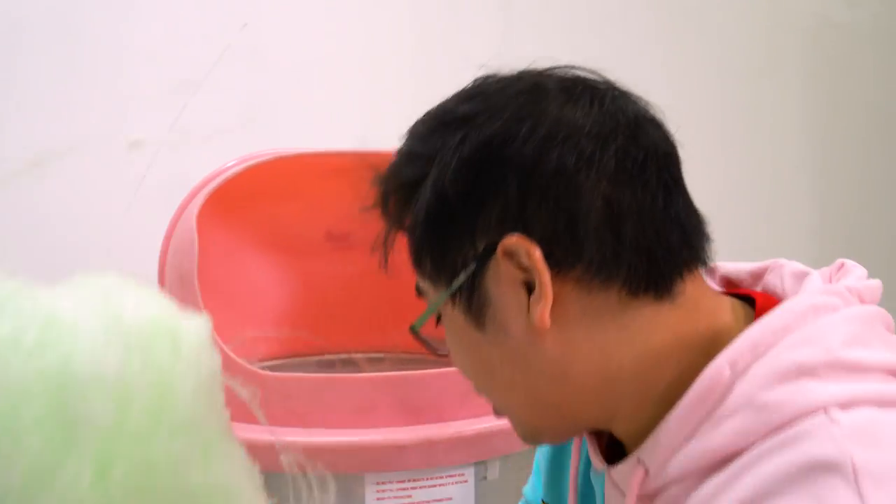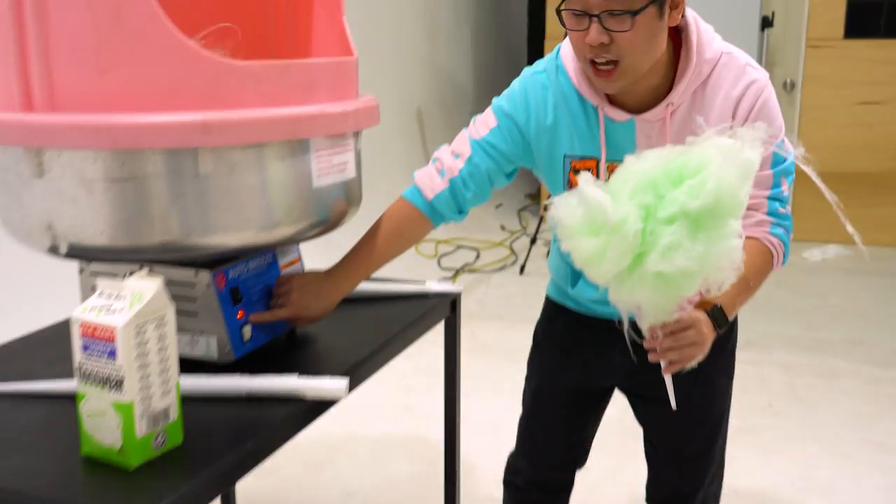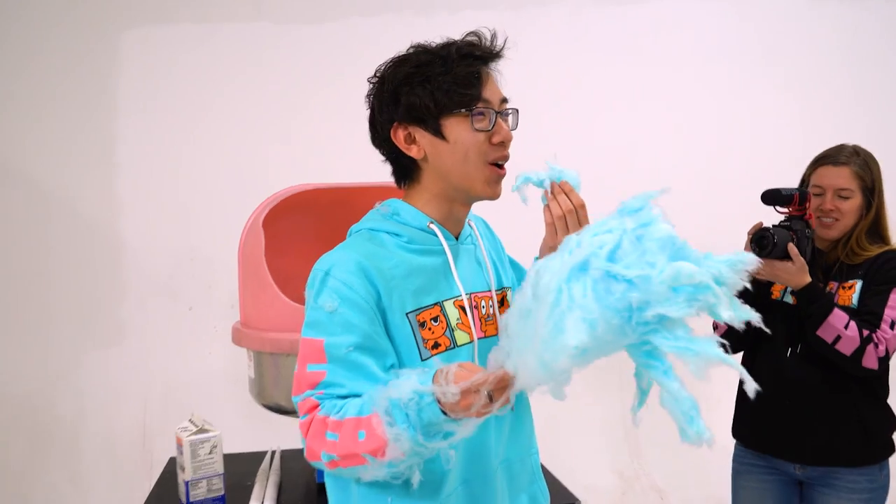Do we turn it off when we're done? I turned it off. Why is it still going? We'll turn it off. It's off. It's auto cooling — you have to let it auto cool. That was pretty cool.